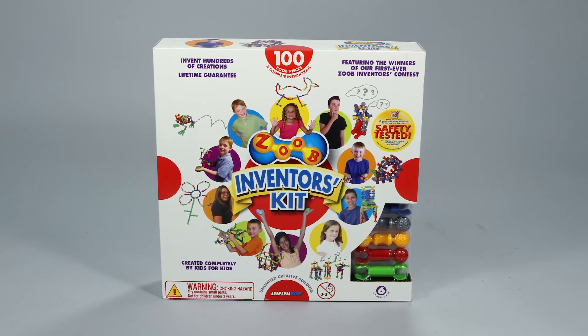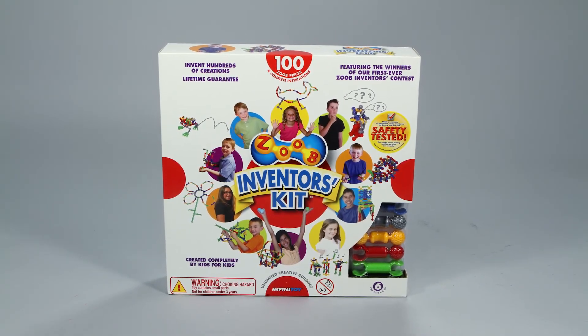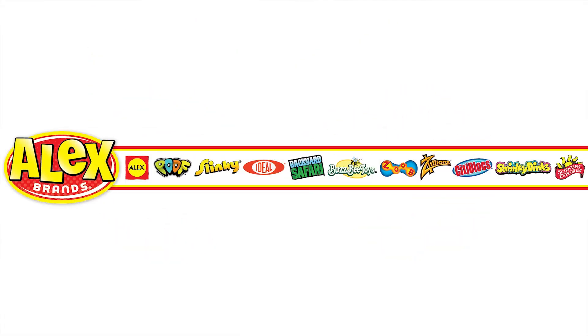The Zoob 100 piece inventors kit is recommended for ages 6 and older. Zoob is a member of the Alex Brands family.